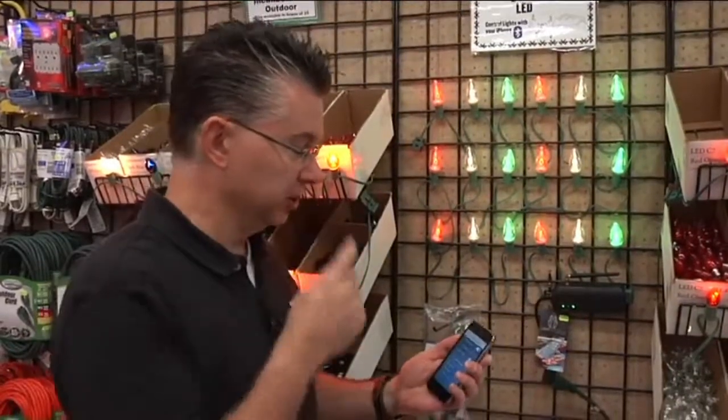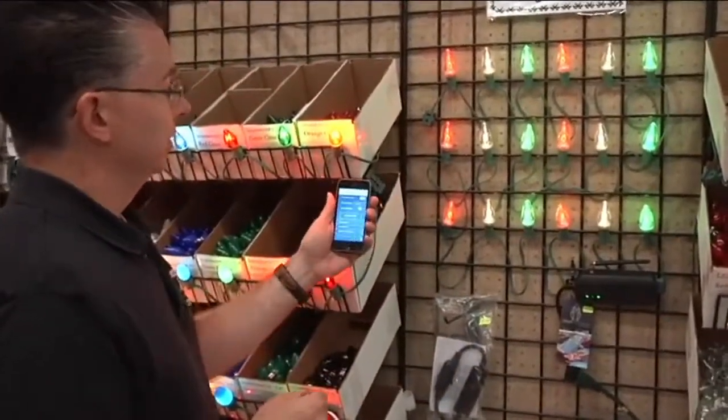You can do different colors for Valentine's Day, St. Patrick's Day, Easter, or Bicentennial colors for the Fourth of July. Just leave them up year-round and change the colors with your phone. Here's the controller — right now it's doing Christmas multi.